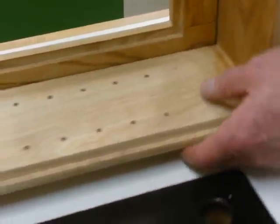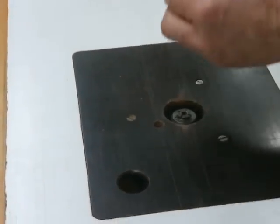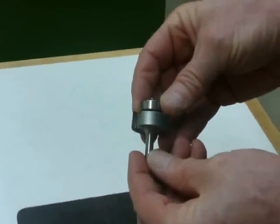We're going to use a router to create this. I'm going to use a one-quarter inch by three-eighths inch rabbiting bit to create that back panel rabbet.